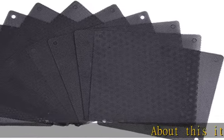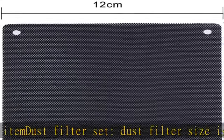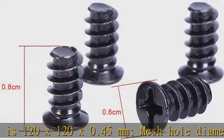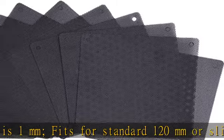About this item: dust filter set. Dust filter size is 120 x 120 x 0.45 millimeters, mesh hole diameter is one millimeter. Fits for standard 120 millimeters or slightly smaller size fans. PVC material, lightweight, good dust reduction properties.